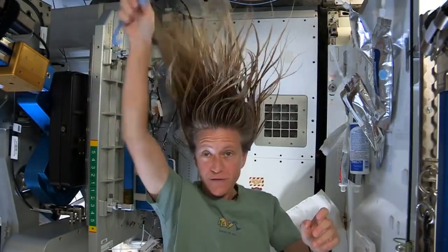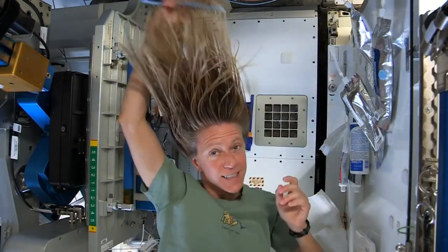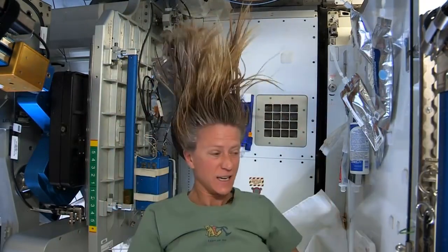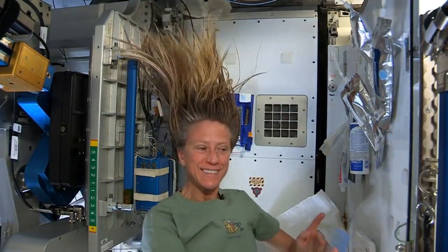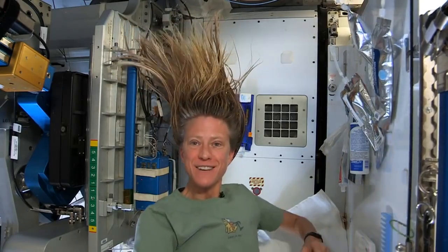At the end I just do one final comb through to make sure there are no snarls and snags. And while it dries I like to let it stay free — I don't put it back in a ponytail while it's drying. And that is how I wash my hair in space on the International Space Station.